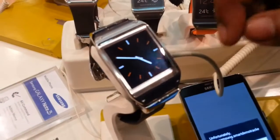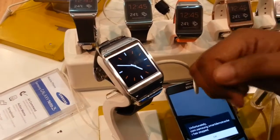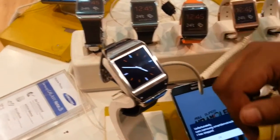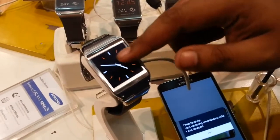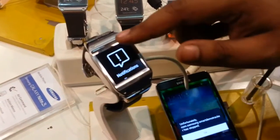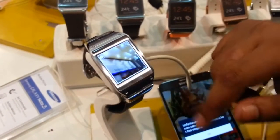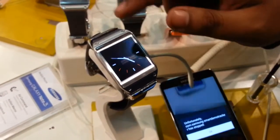Hey everyone, Anindou here. In this quick video I'm going to show you the Samsung Galaxy Gear, which I got a hands-on with very recently at Samsung Smart Cafe. In the Galaxy Gear you control the watch by just swiping your finger up and down. It has a pretty nice camera of 1.3 megapixels.